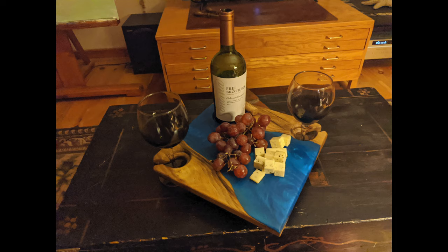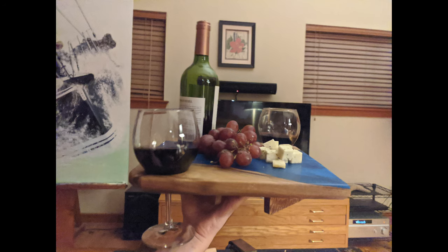When resting on a surface, the wine glasses sit perfectly on the table. When you lift it up, the wine glasses sink right down into those holders, fitting perfectly.